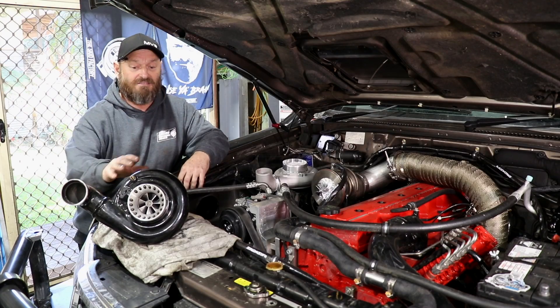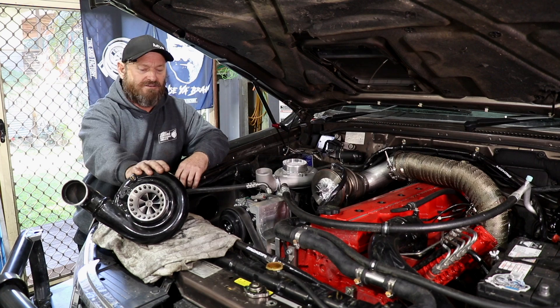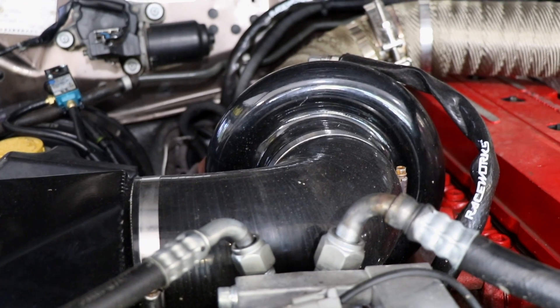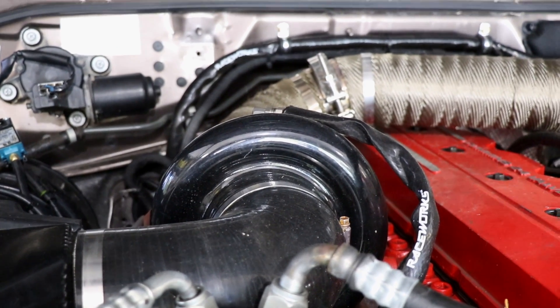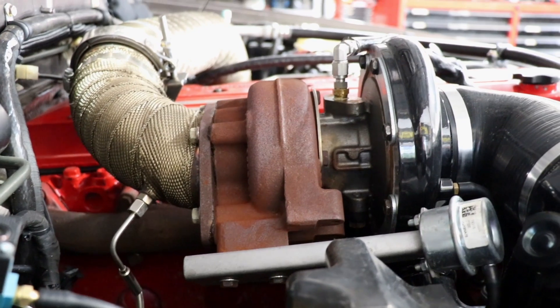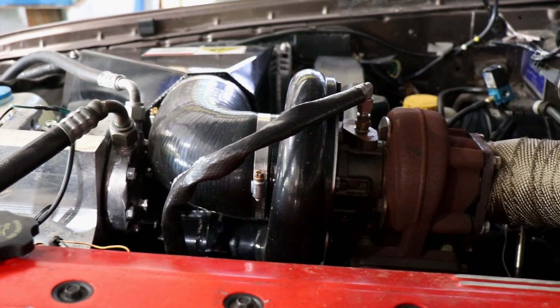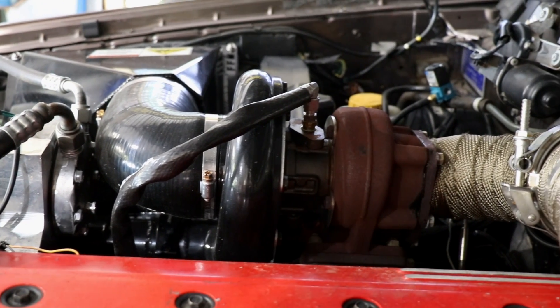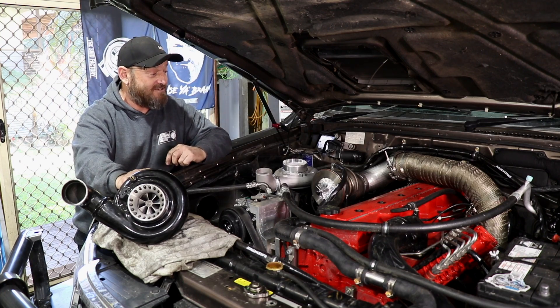One of those things is the turbo. This is the original turbo. It is an S362. It's pretty big. It's built for high power and it can do that, but there's a price — it is a little bit lazy to come on. You don't notice it too much in this car because it's not real big, but you do notice the smoke that you get while you're waiting for it to come on boost. So this is the turbo that we're going to replace it with.